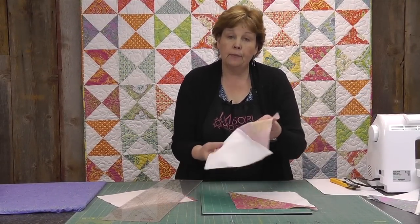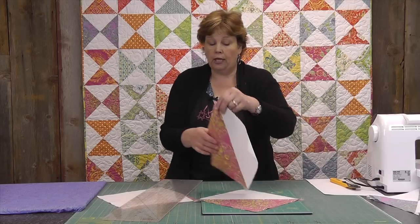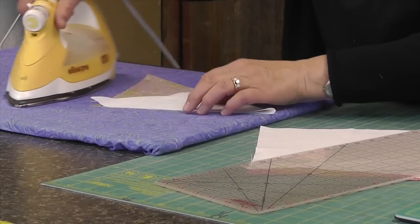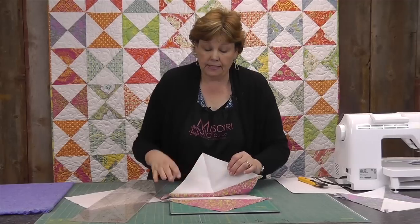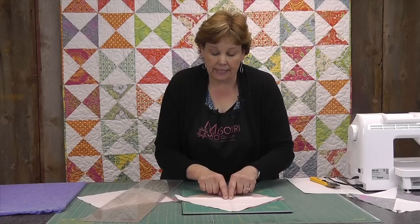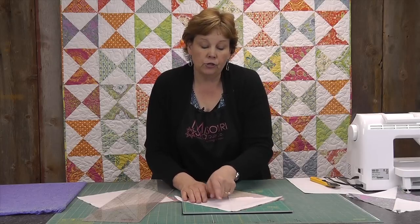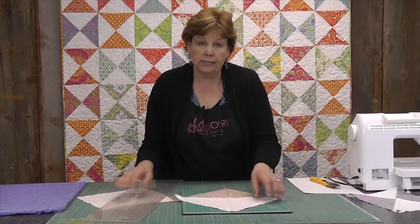Now we have two half-square triangles and we're going to lay them going opposite directions. We're going to do the same thing we just did — take the top one, iron a line diagonally this way so your colors match up and your whites match up. That's your new sewing line. When you lay these together, make sure you have opposites — white with the print and the opposite on the other side. Feel for those two seams to nest together; they just snug right in there. You can put a little pin in to hold them. Then go to the sewing machine and sew a quarter of an inch from this press line right here in the center, lining your presser foot right up with the edge of the fold as a guide.